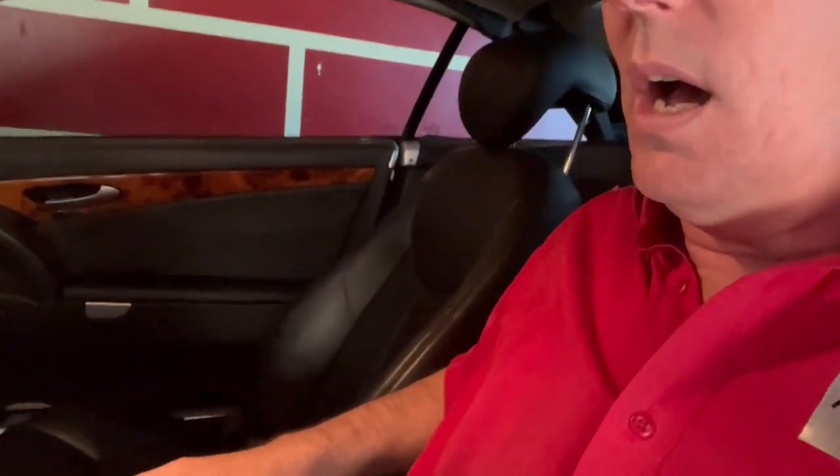It'll squeeze in here. Let's just put the key in. The top won't work. Let's exit.